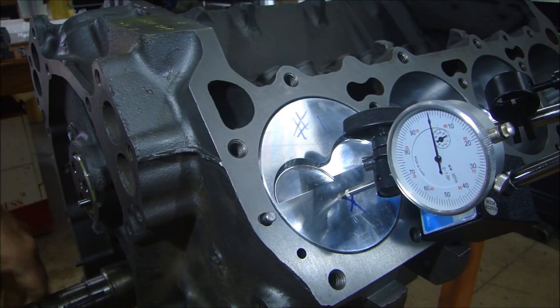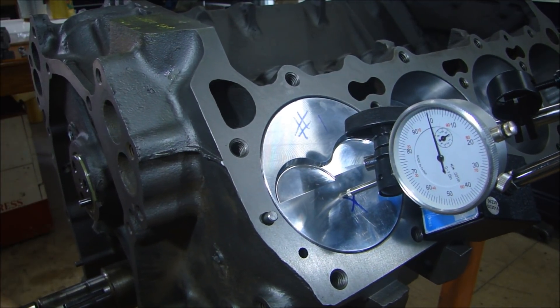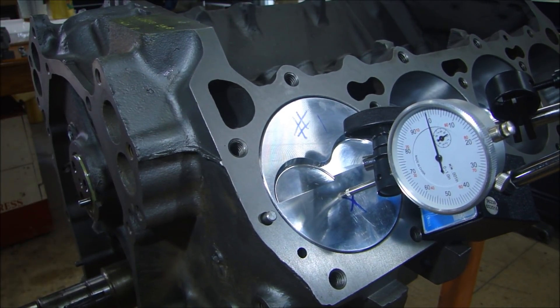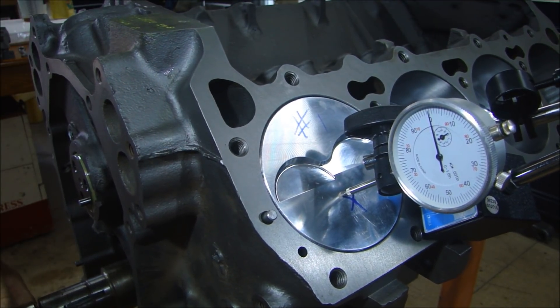If I go a little past, re-zero, then go backwards — now when I come up to top dead center it stops right at zero before it goes backwards. It goes right up to zero, so when I go backwards and stop on zero, I'm sure I'm as close to top dead center as possible.